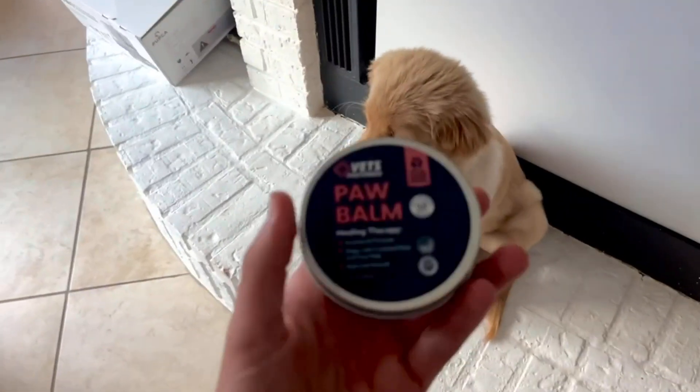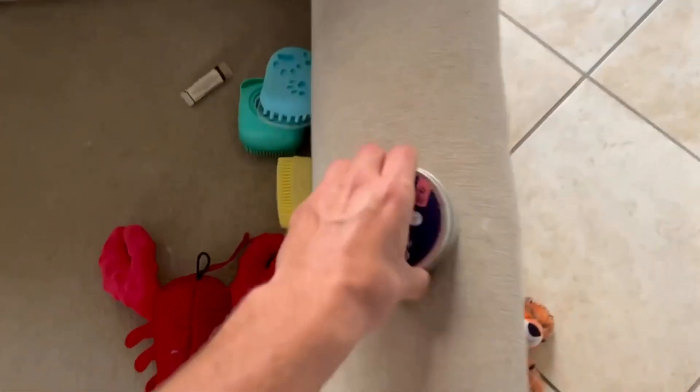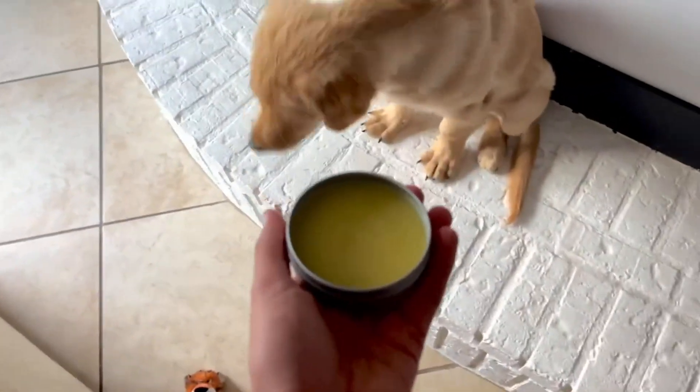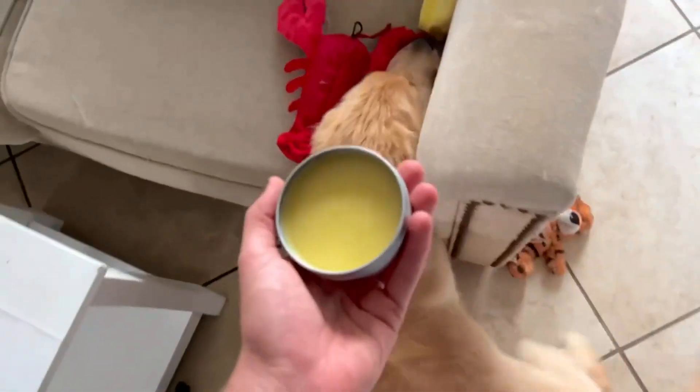And we're going to be using this on him. Basically how it works, you just want to come over here, pop this little lid off right here. You pop this off, get it out just like that. And then you take this paw balm right here and you basically just take his paw and put it in. It's very simple.